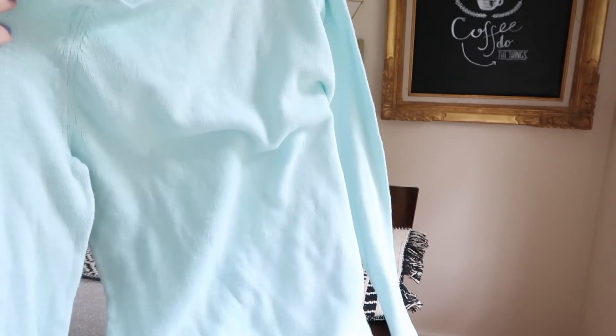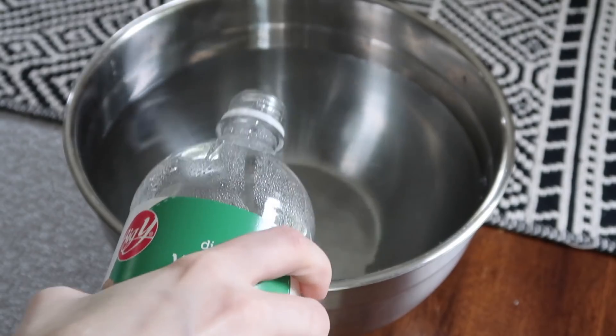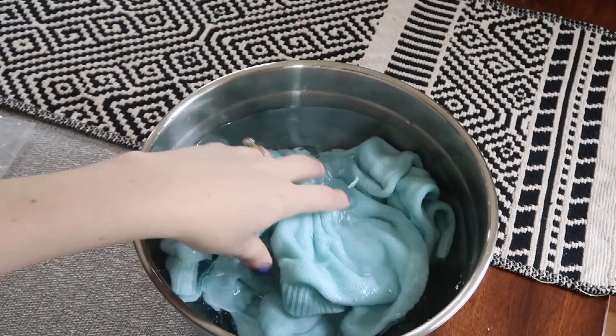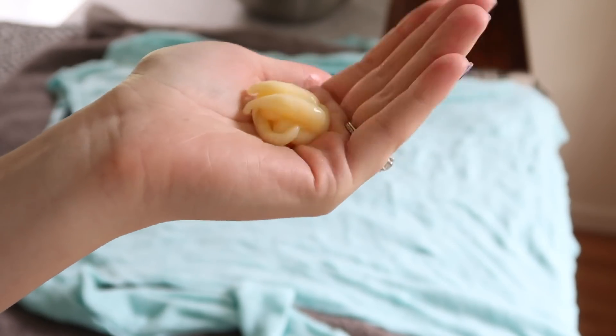This next tip is going to help with itchy sweaters. My style icon is comfort, so if something's not comfortable, it's not going to fly. Itchy sweaters are honestly the worst. You can fix it with an easy DIY: take the sweater and soak it in cold water with about three tablespoons of white vinegar. Let it sit for about 15 minutes, making sure the entire sweater is thoroughly saturated. Remove the wet sweater and gently massage a ton of hair conditioner into all of its fibers.